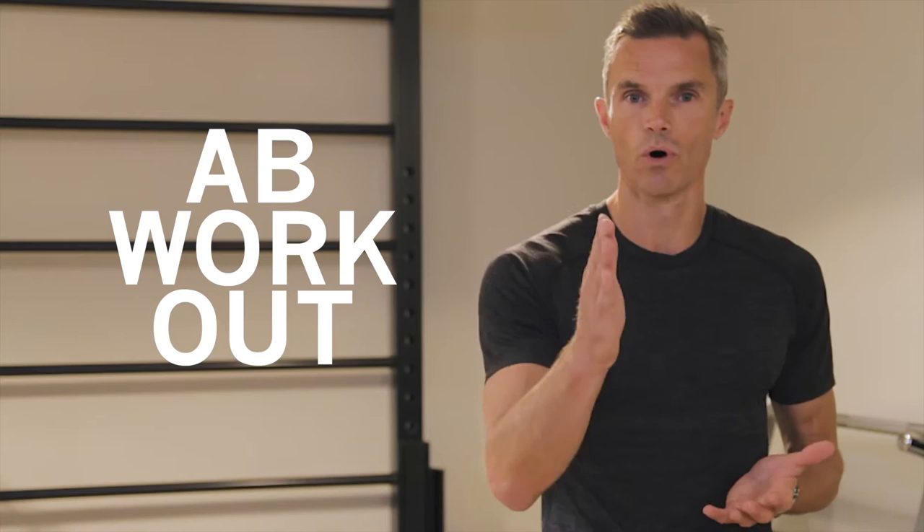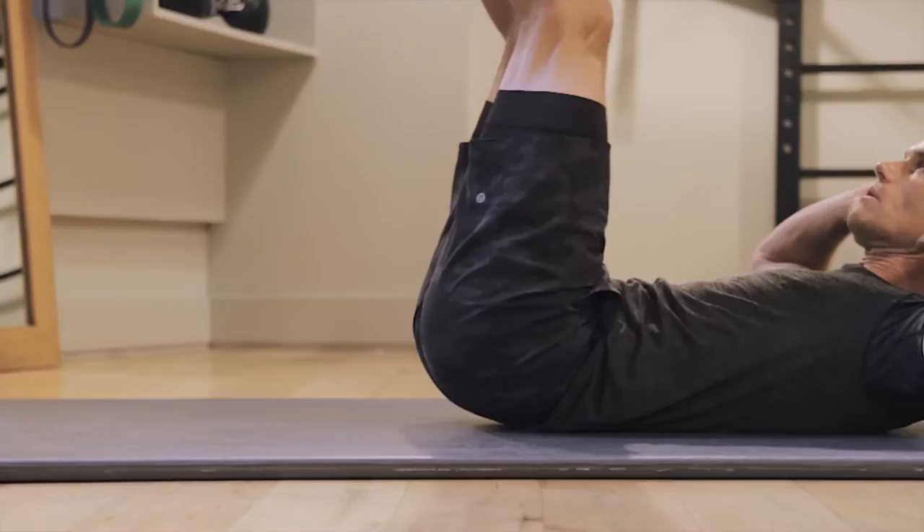Hi, I'm Matt Roberts. This is my app workout to really get your core working like crazy. Do this four times through. Are you ready? Let's go.